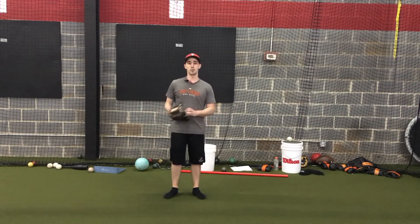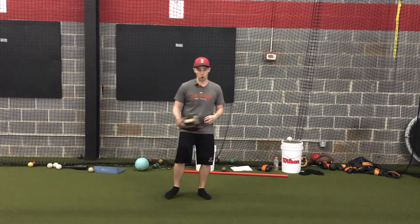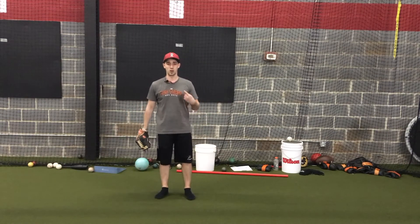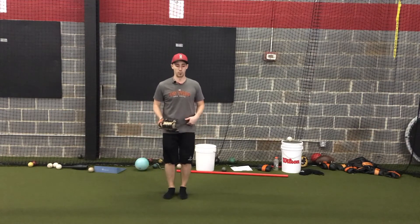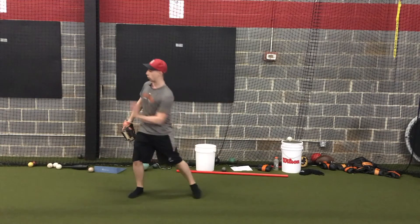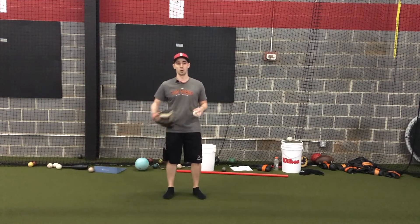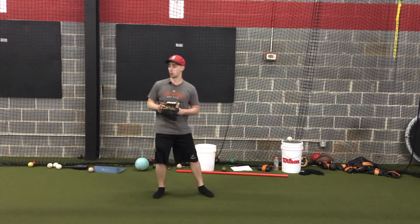But for guys that maybe struggle with intent or struggle with tempo in their delivery — already kind of slow and deliberate in and out of their leg lift — one of the ways we can speed that up is to just be quick and aggressive in that step back. Step back, feel that back hip and back glute fire quick, then drive everything forward as quickly as possible. It's really good for guys with a slow tempo trying to understand what it's like to move faster.